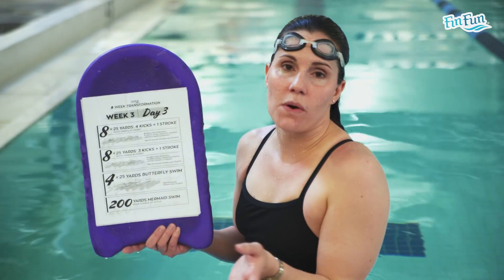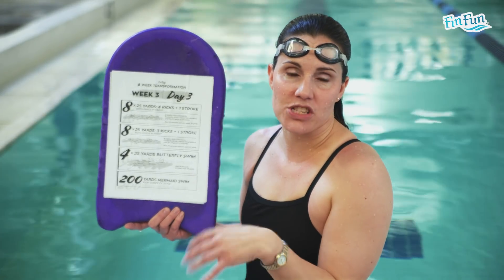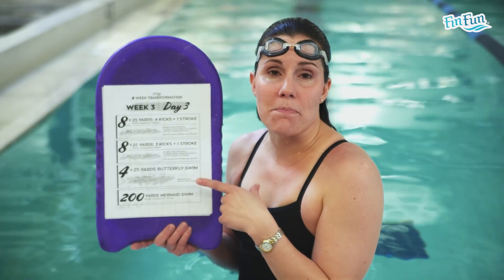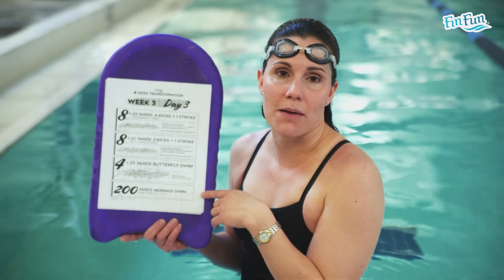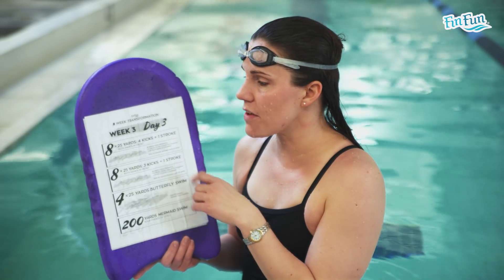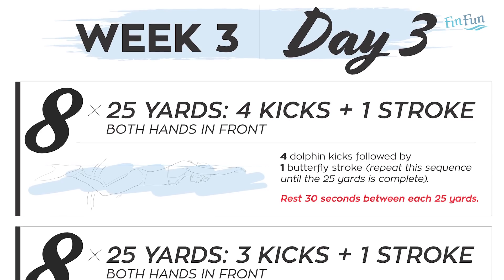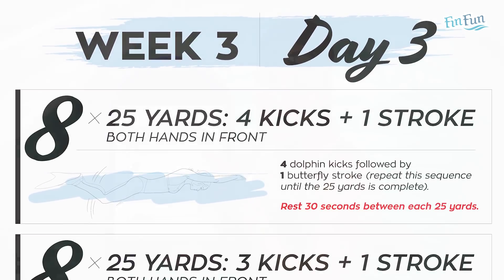Now we'll cover day 3 of week 3. Again, warm up without a mermaid tail for about 200 yards, then get into this workout. This workout goes through learning to swim butterfly — it's a progression that takes you from kicking dolphin kick up to swimming butterfly. The first thing you're going to do is 8 25s where you do 4 dolphin kicks and then 1 butterfly stroke.